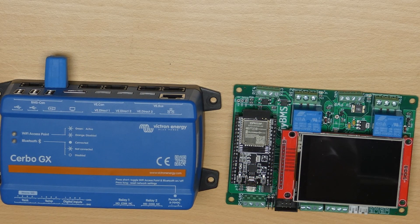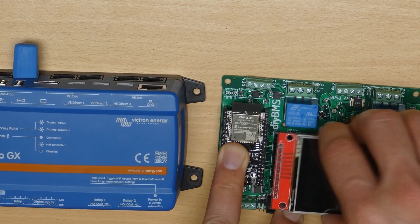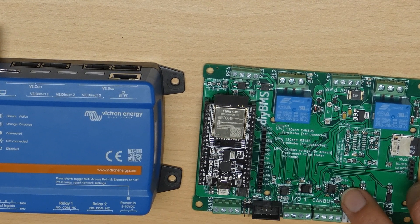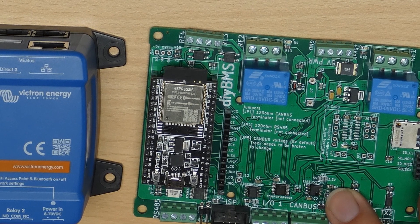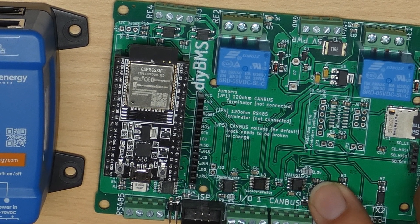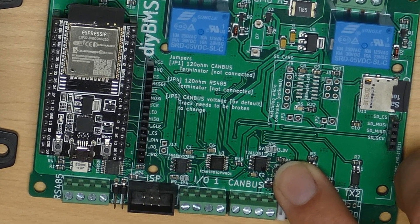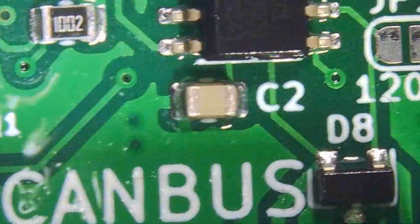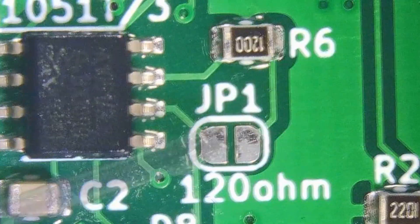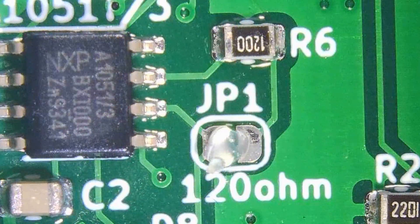That's one side of the CAN bus taken care of. The other end is the DIY BMS controller. If you remove the screen from the controller you should see a solder pad marked JP1 just to the right of the CAN bus wiring. You can permanently add the terminator to the controller by putting a blob of solder across the jumper — the terminator resistor is already on the board and this just enables it. Another way is to add an external 120 ohm resistor across the CAN high and low screw terminals. I'm going to put some solder across those pads now — a blob of flux will clean up the pads before I start.